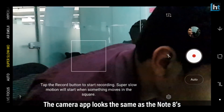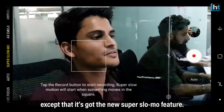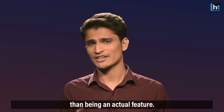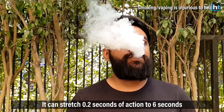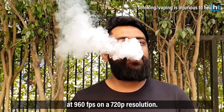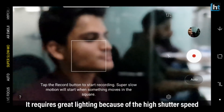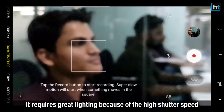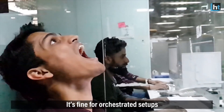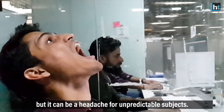The camera app looks the same as the Note 8's, except it has a new super slow-mo feature. In my opinion, it's more of a gimmick than an actual feature. It can stretch 0.2 seconds of action to 6 seconds at 960 frames per second at 720p resolution. It requires great lighting because of the high shutter speed, otherwise the video easily goes out of focus. It's fine for orchestrated setups, but it can be a headache for unpredictable subjects.